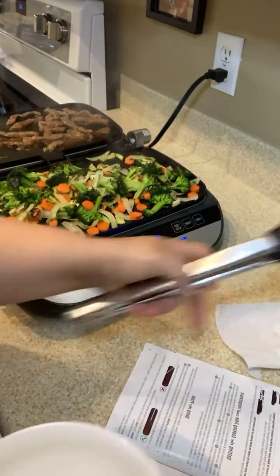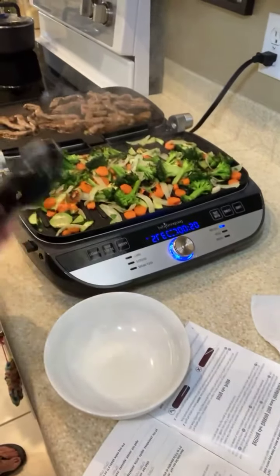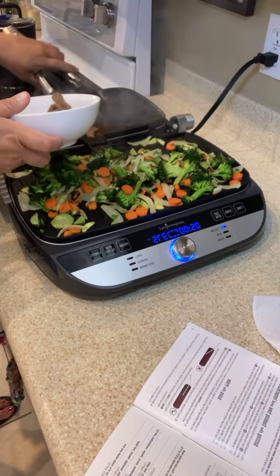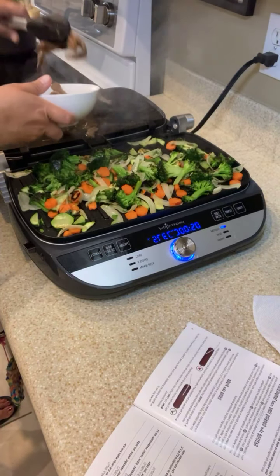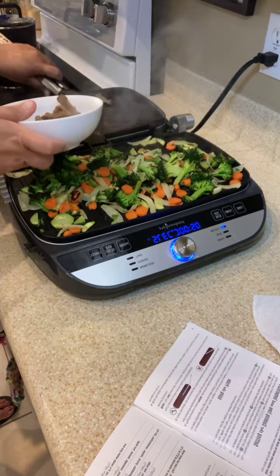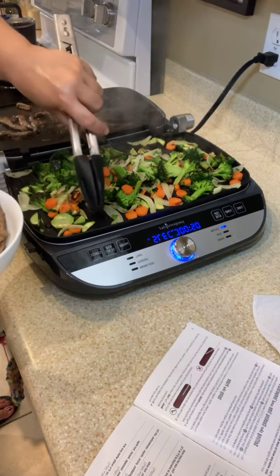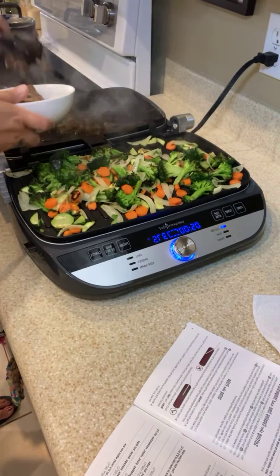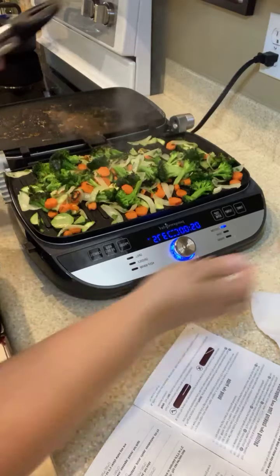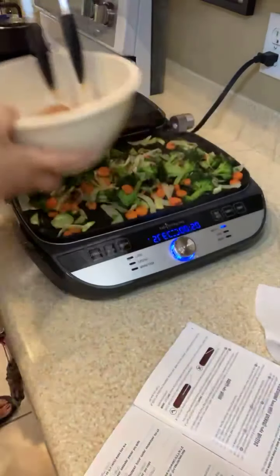Hey everybody, I'm coming to you from my kitchen showing you what I'm making for dinner. I am using our new deluxe electric grill and griddle. Bear with me — I decided last minute to do steak in addition to shrimp, so making a little bit of a mess here. Over here we have the grill plate and over here I have a griddle plate that I did the steak on, so I'm making hibachi shrimp and steak. I'm now going to put our shrimp on there.